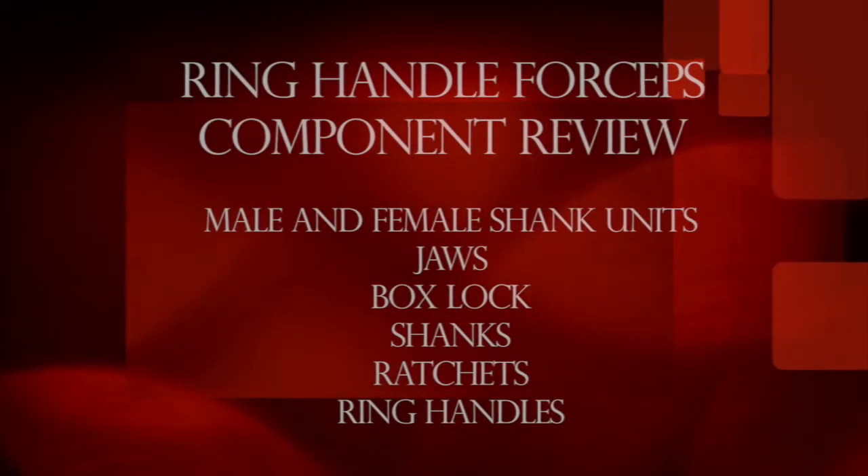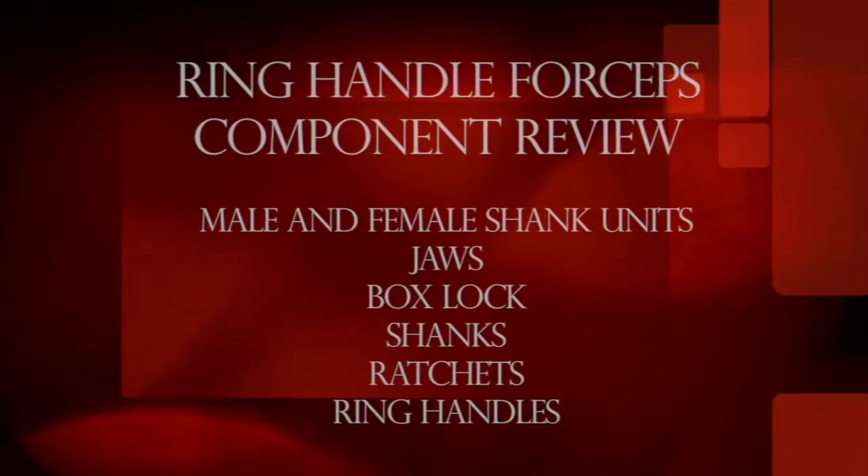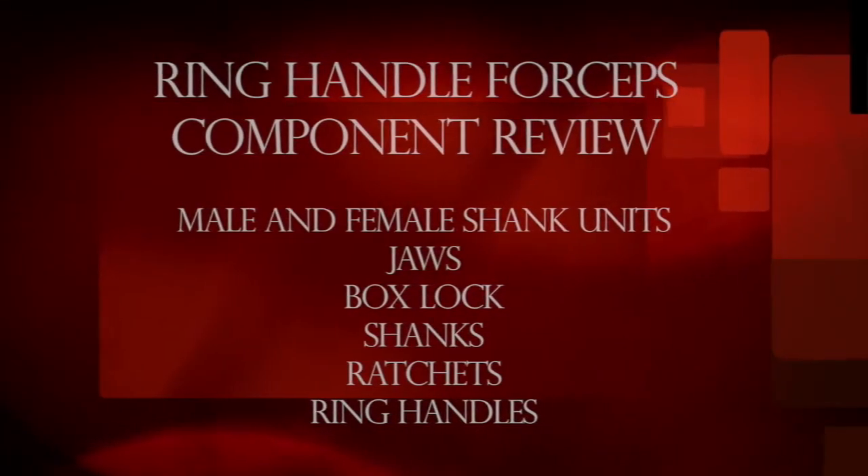The ring handles consist of male and female shank units, jaws, box lock, shanks, ratchets, and ring handles.